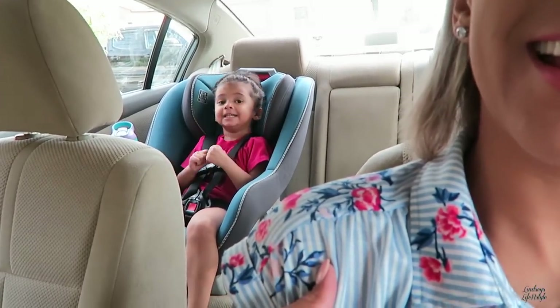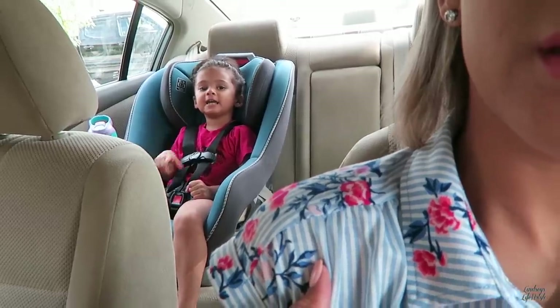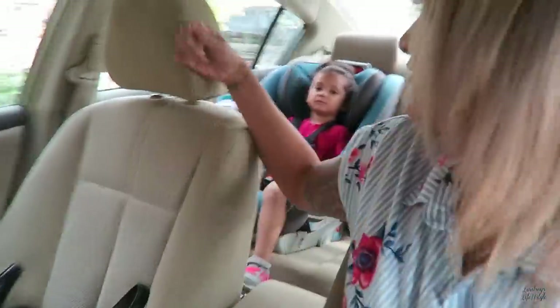Welcome back to my channel! Today we are going to be taking Ava to preschool first.